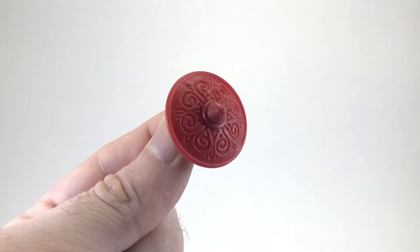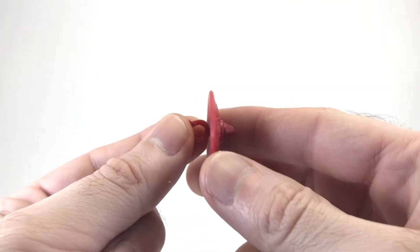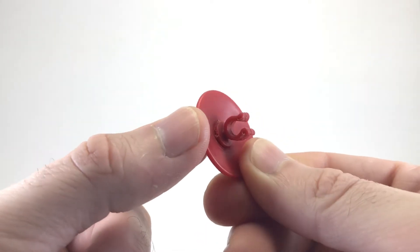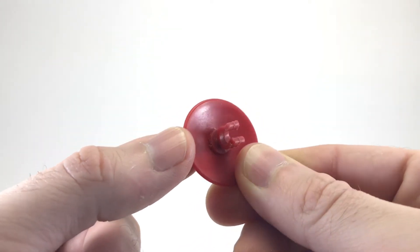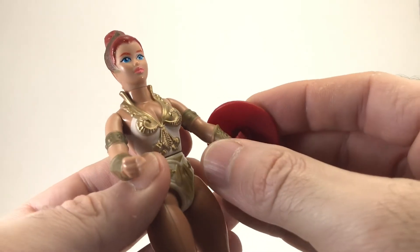Teela also has an included shield. It kind of reminds me of something from Greece, which is kind of funny because Eternia is another planet across the galaxy. On the back here, you can see how you attach it to her arm — it's extremely easy. You just take it and snap it under her wrist. That's all there is to it.